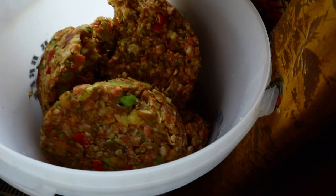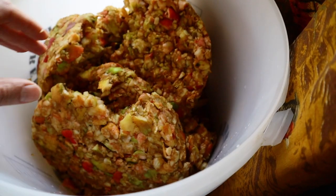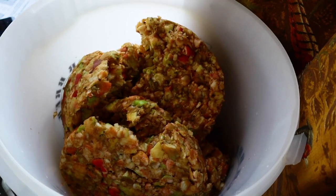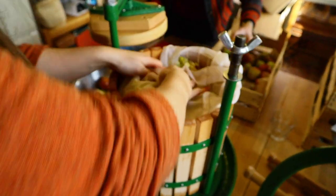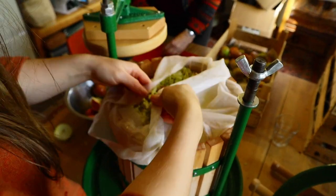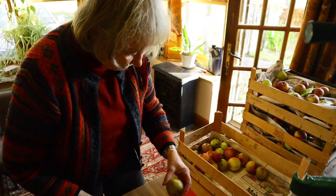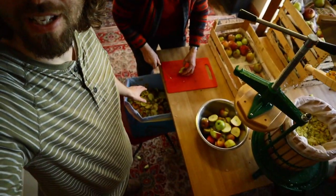The pulp comes out in these big thick compressed cheeses. We're re-pressing some of that pulp, and we're also going to feed it to the animals. Mum is doing the job of cutting up all the apples, sorting them out, and taking off any bad bits. If only we had pigs — there's so much apple waste here that the pigs would love. Maybe next year we're going to be getting pigs.